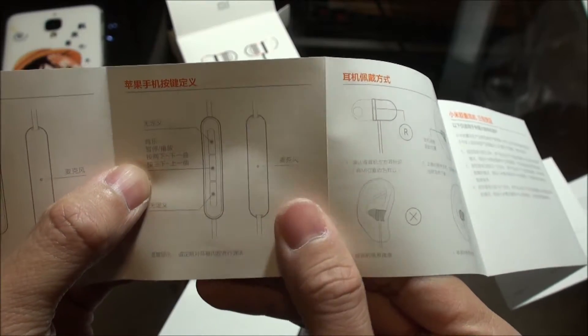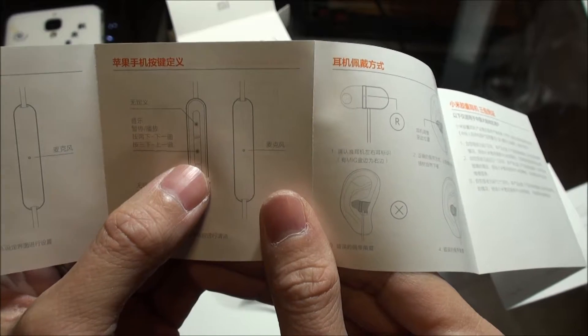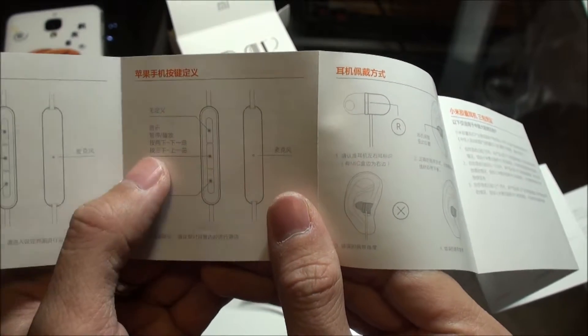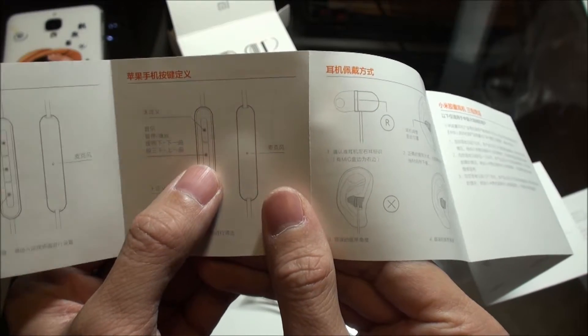It's pretty interesting — the button in the middle, you can actually double-click for next song, and triple-click to go backwards to the previous song.